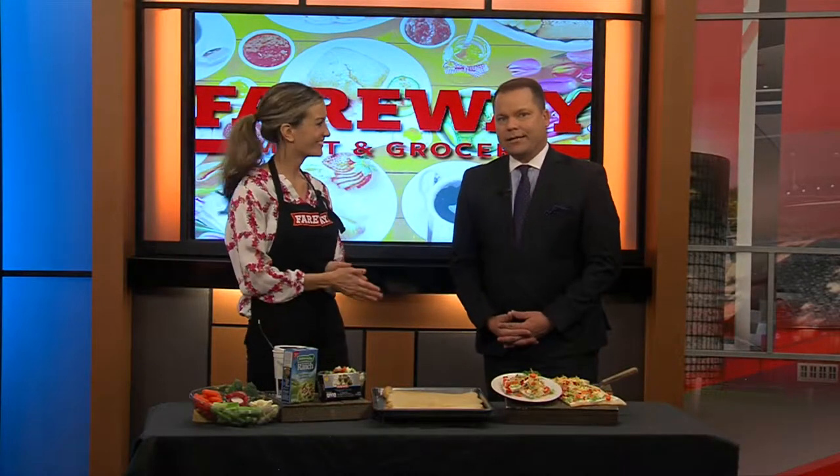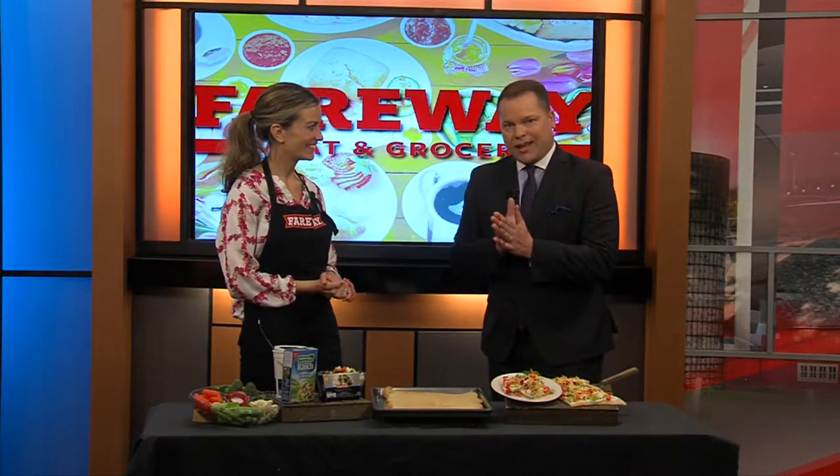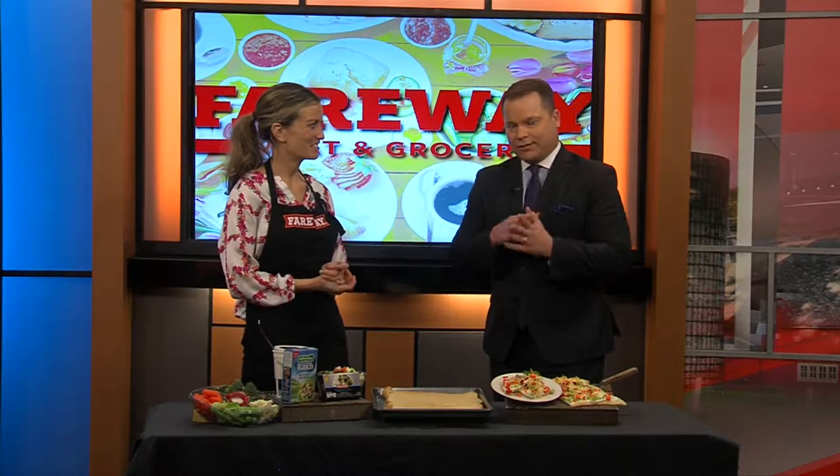Alright, welcome back everybody. So Peter Cottontail is going to be hopping down that bunny trail pretty soon, often leaving a lot of candy for the kids. You're going to have people in town maybe for some Easter egg hunts, so let's talk about some healthy options and get a little tricky. Right, Caitlin? This is one of my favorite appetizers — I just think it's so bright and it kind of makes us feel like spring.